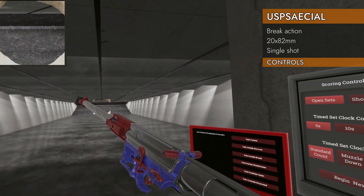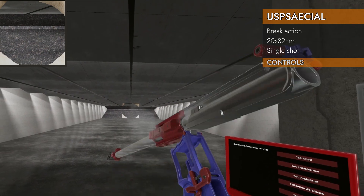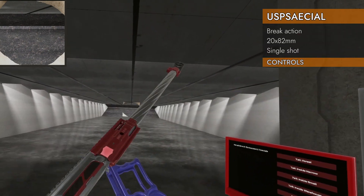The 20mm rounds only come in high explosive right now, so we really won't be able to see how accurate it is, at least on this range.